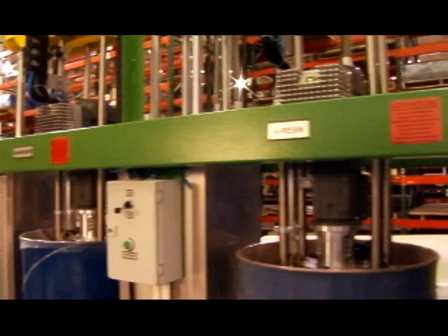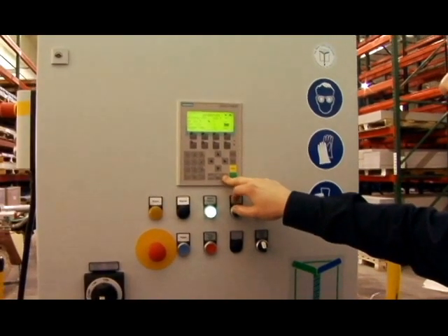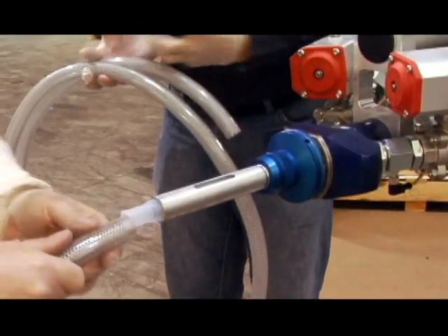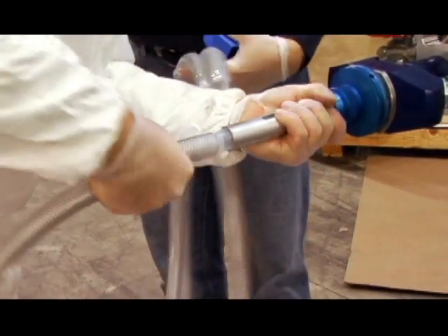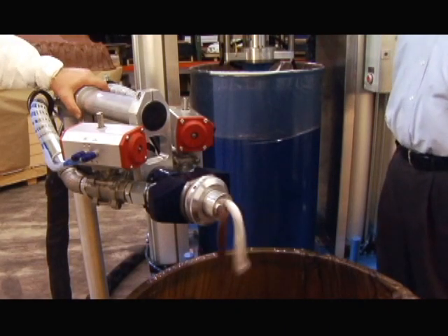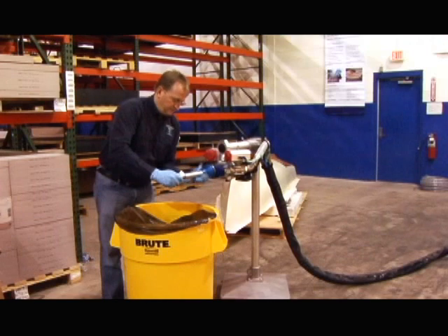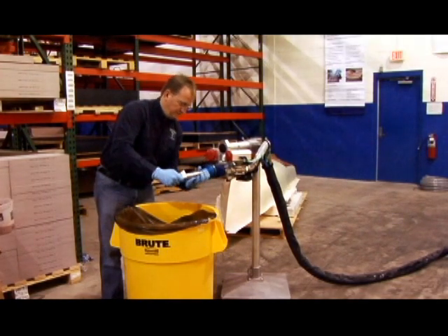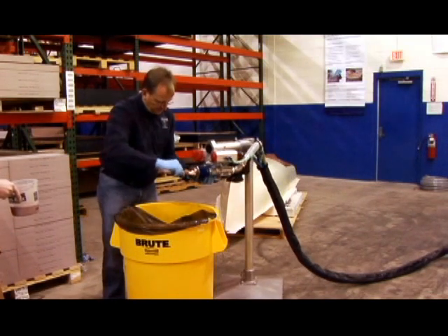ROMP Group partnered with Tartler machine from Germany to manufacture a two-part meter mix dispenser that is designed specifically to work with ROMP's Close Contour Pastes. One of the biggest benefits of the Tartler machine is the fact that material does not mix until it reaches the head. Mixing of the material at the head of the machine minimizes waste and greatly reduces cleanup time and material loss.